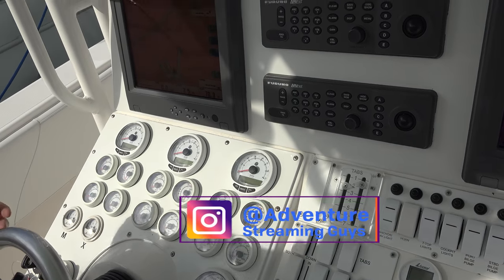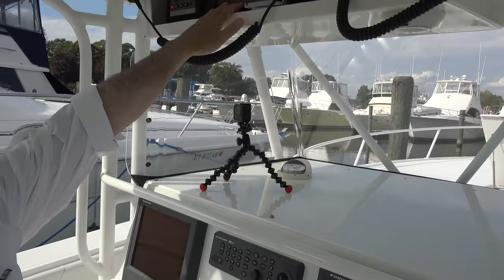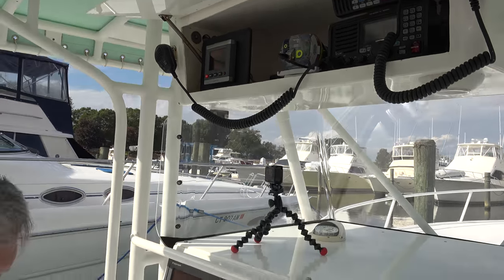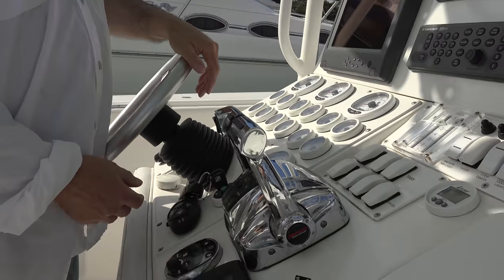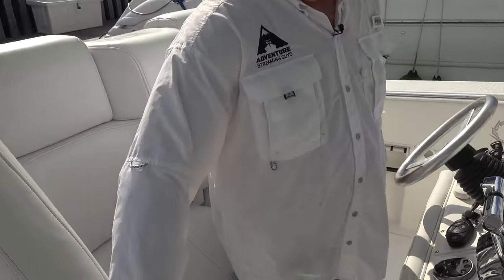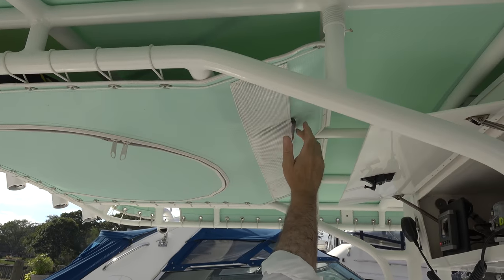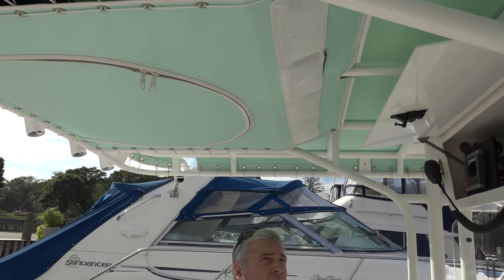I keep contemplating whether or not to replace the electronics, but you know what — they work, and I don't want to spend more money on it. I got a new EPIRB, only two seasons old. The only thing that drives me a little crazy is there's a little corrosion on the throttle control — if I keep the boat, that's the next thing I'll do. The seats are all original and go up and down. New top — you can put your cell phone or whatever up here. The T-top's been repainted.